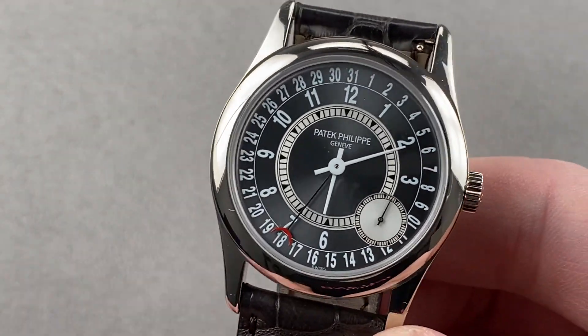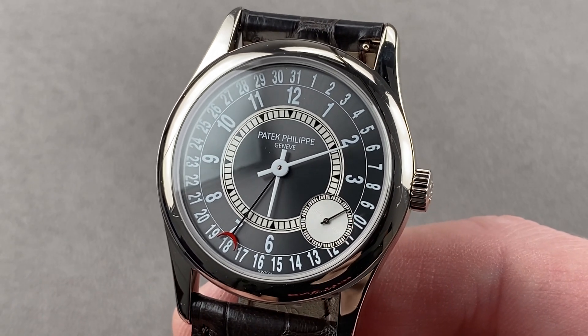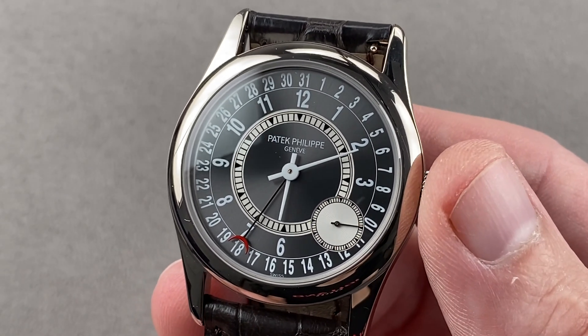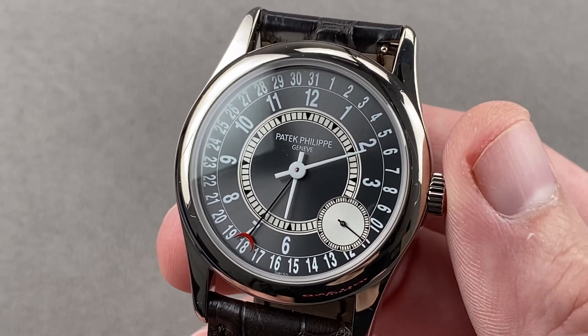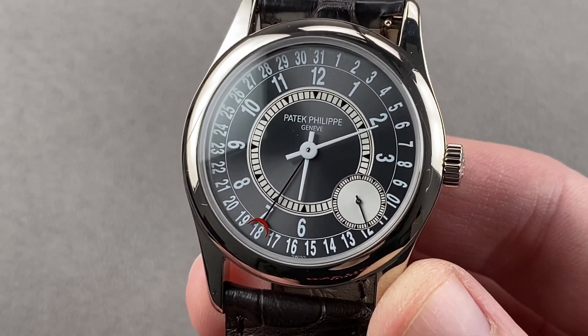Today we are discussing the Patek Philippe Calatrava 6000G-010. The 2005 6000G arrived as a replacement to the long-running reference 5000 that came out in 1991. The original 2005 reference 6000 featured a black dial. This update from 2008 features a gray sunburst metallic dial, but still the white gold case and the distinctive lunette date dial.